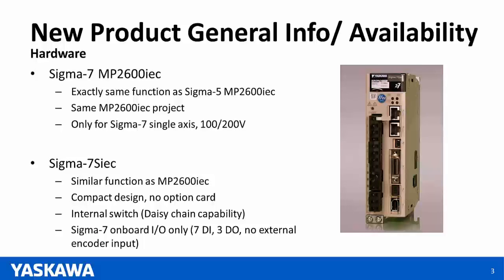Some general information on new products. Hardware-wise, we're releasing two new products today. The first one is Sigma-7 MP2600 IEC. If you're familiar with the Sigma-5 version of the MP2600 IEC, the functionality is exactly the same — nothing has changed. The only thing that's changed is that the amplifier on the side is now a Sigma-7.